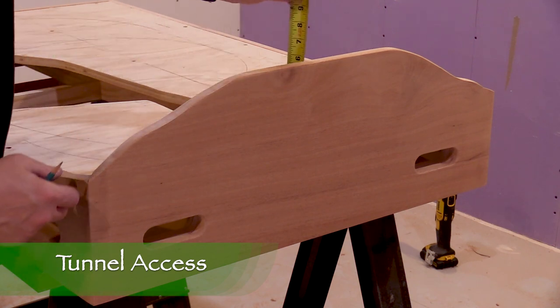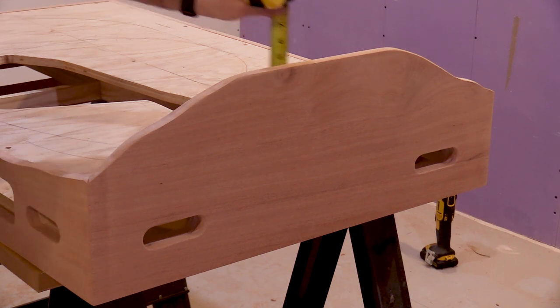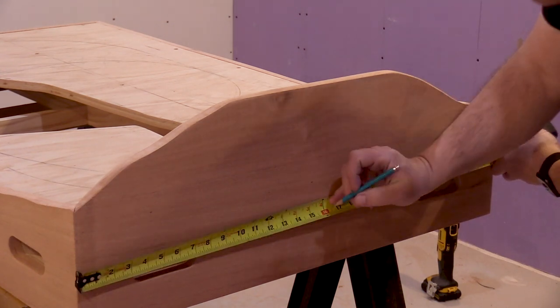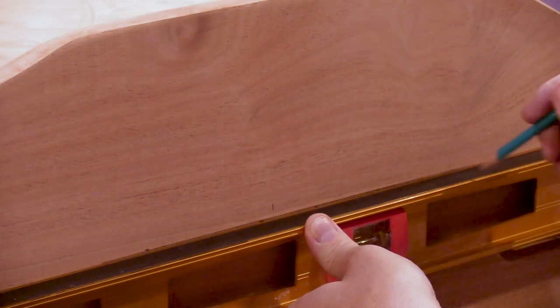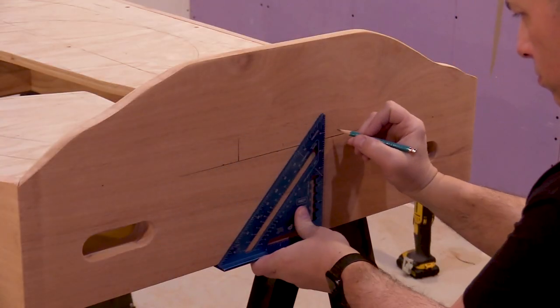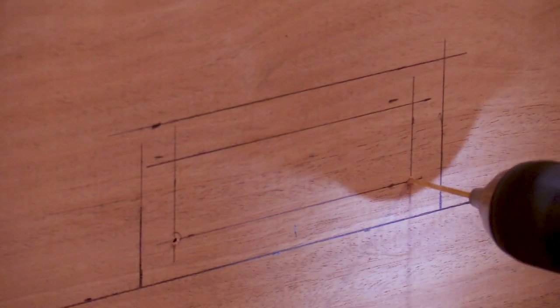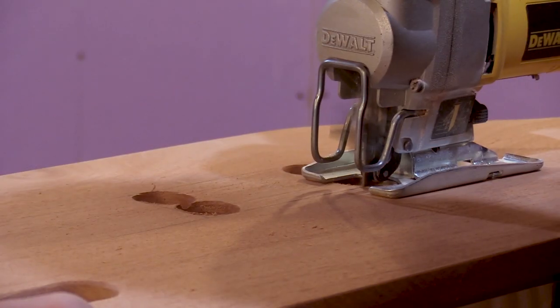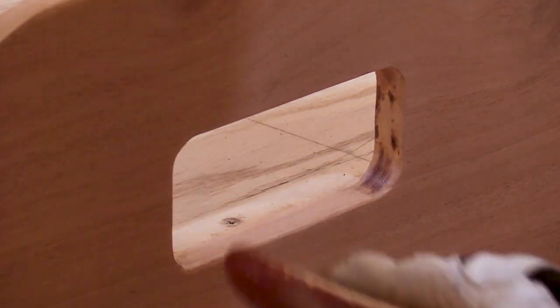Even though the tunnels on this layout are going to be short, I want to make sure to have access to the inside in case a train derails in there. I'll measure the distance from the top of the fascia to the top of the subroadbed, then transfer the dimensions to the outside. Next I'll measure to find the center point of the fascia and make some marks 3 inches to either side of that. I'll position my level along the marks to draw a line at the same height as the plywood subroadbed. I'll use my square to mark vertical cut lines at the edges. Just like I did with the control panel, I've drawn a smaller box within a larger box. I'll drill pilot holes, then drill the corners with a Forstner bit, and use my jigsaw to finish cutting the opening. Now I can use a sander to smooth out the edges, wearing a glove to keep from getting blisters on my hand.